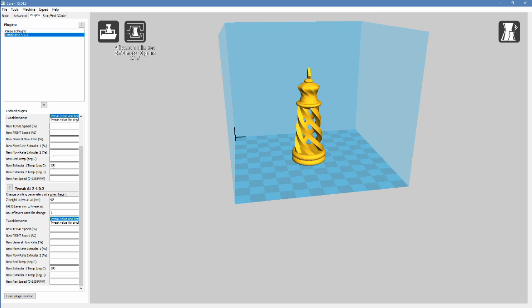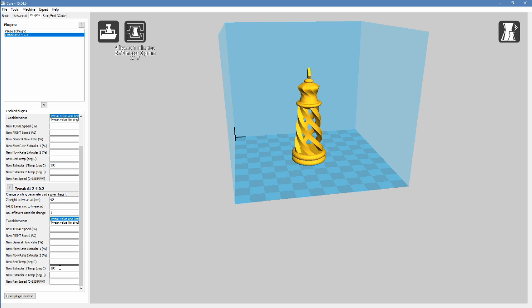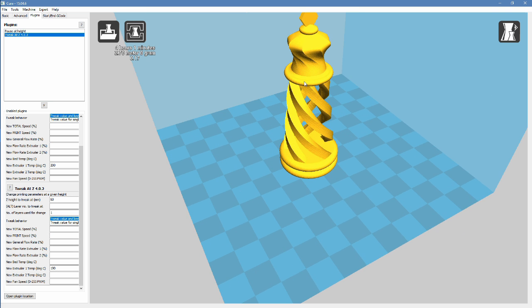We've also got a couple of Tweak Z plugins here — one at 10 millimeters after the base to drop the temperature to 200 to limit stringing between these, and then again up here at 60 to drop it to 190 for this little head piece here.